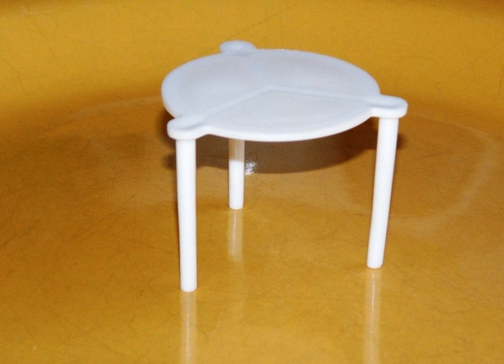A pizza saver or package saver, sometimes referred to as pizza table, pizza ottoman, or pizza nipple, is an object used to prevent the top of a food container, such as a pizza box or cake box, from collapsing in at the center and touching the food inside.